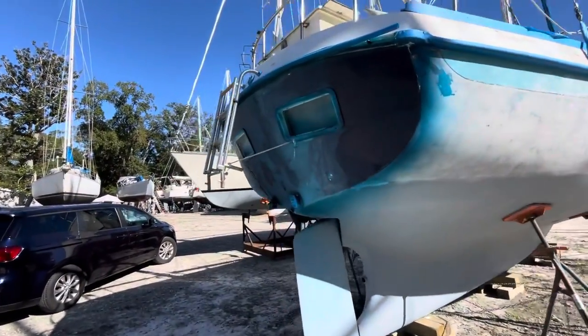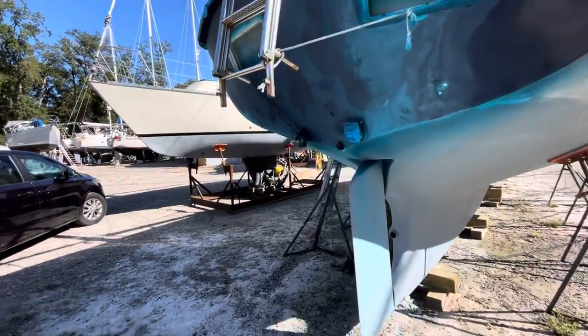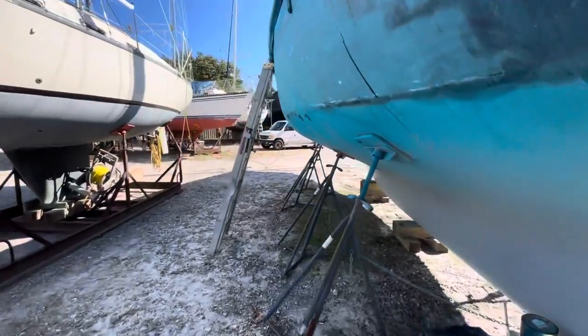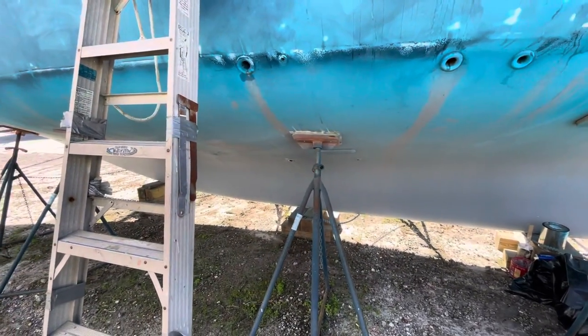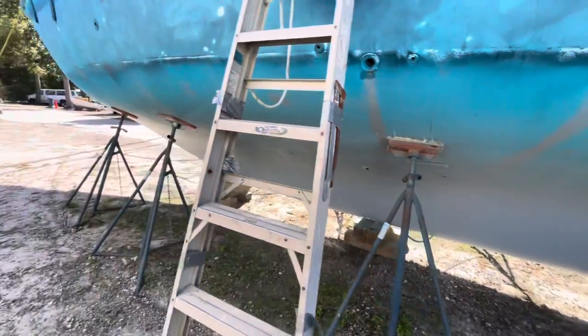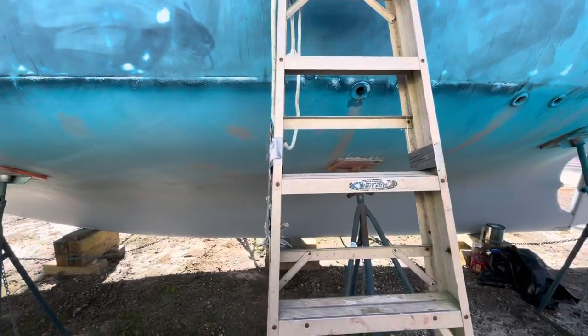Not much else has changed — pretty much same status. They're still working on the outside, and I'm working on the engine room area, getting ready to take the head off and put in a new strainer, hoses, and piping. I'm probably going to hard pipe it all the way from the raw water.